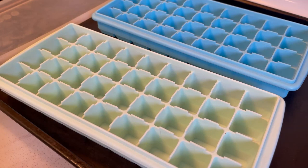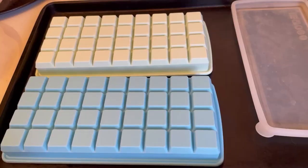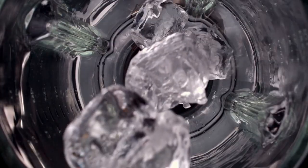Hey everyone, last summer I bought these miniature silicone ice cube trays and they come with a cover. I liked using these little ice cubes for making my smoothies. It makes a lot less noise in the blender.